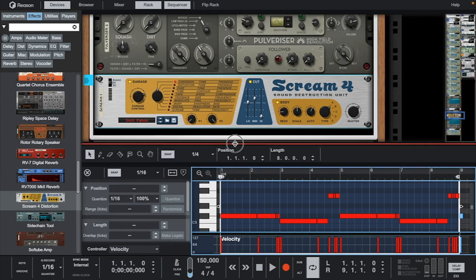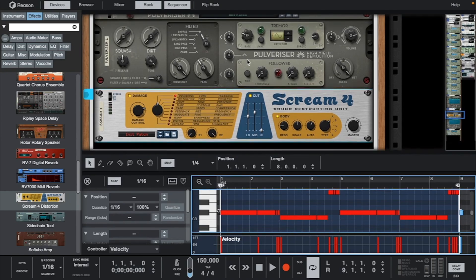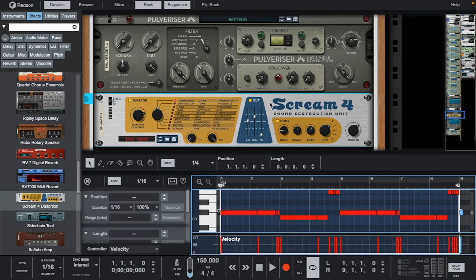This time on the 808, I added a Pulverizer and a Scream 4. I'll go through some of the settings before I bring the rest of the drums in.